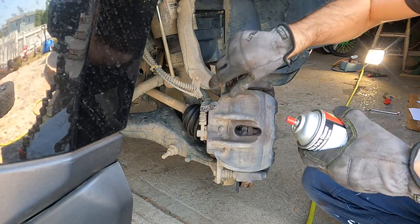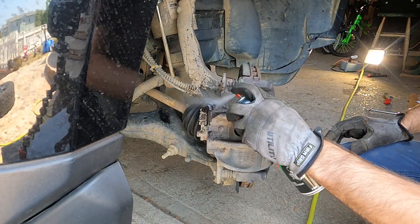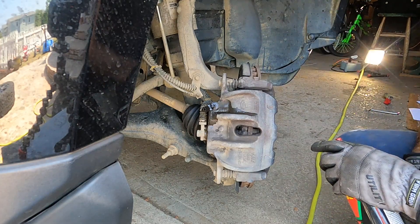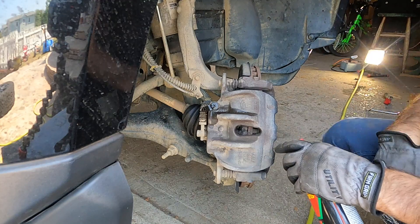Brake nipple exposed — a little bit of brake parts cleaner. This evaporates in seconds. Go around all four doing exactly the same thing. This needs to be as clean as possible around here.